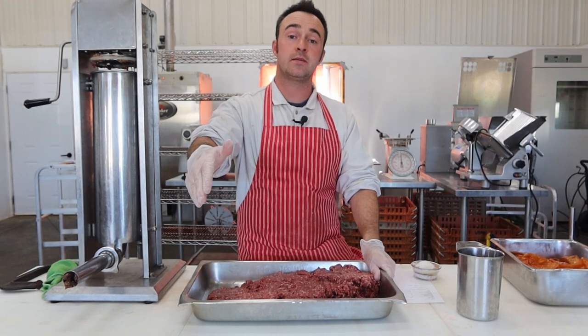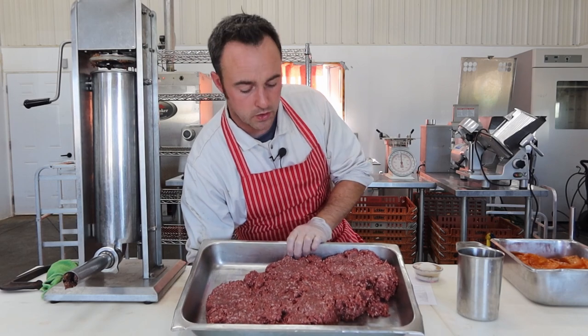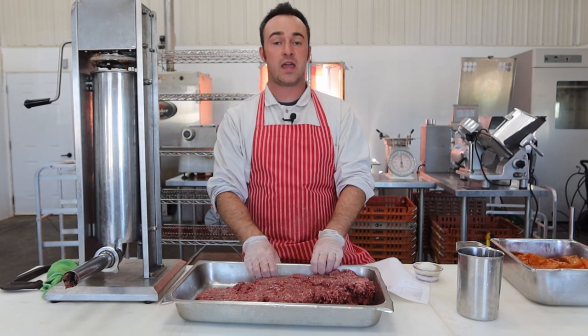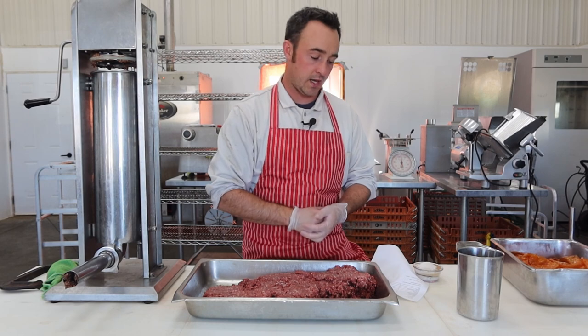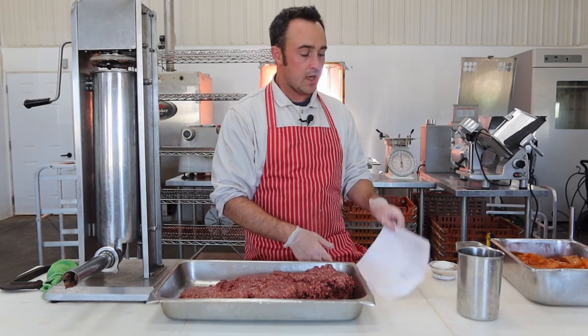This venison is very lean — no silver skin, no blood clots, no hair — mixed with some pork loin and pork belly trim. That's kind of a 50/50 trim but nice high quality, giving us a 15% fat ratio in this garlic sausage. It's pre-portioned to 3.5 kg (7.7 lbs): 5.5 lbs of venison and 2.2 lbs of pork, or 2.5 kg venison and 1 kg pork.